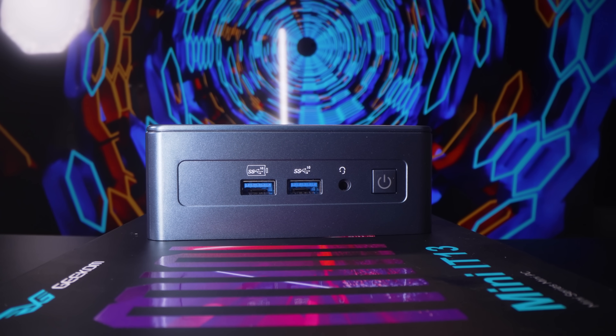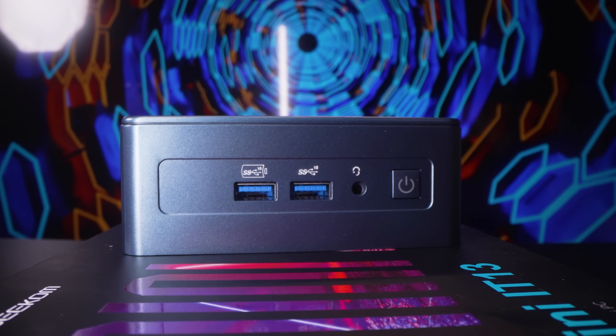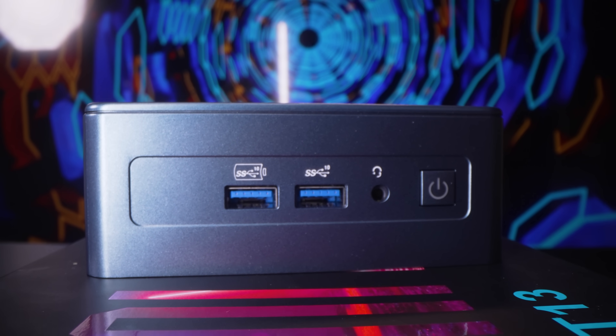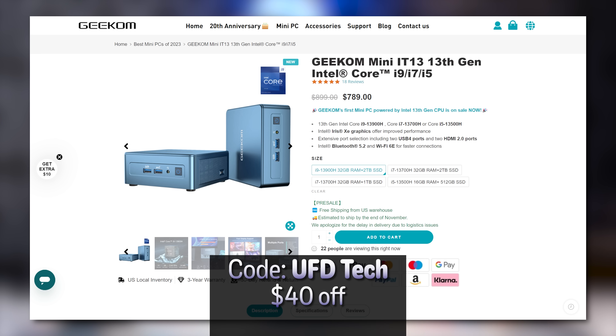This NUC-13 Pro costs $910, which is a very tough pill to swallow in the mini PC game. To get two extra cores, an extra SD card reader, and a metal chassis instead of a plastic one, you are paying less money — this thing is actually cheaper, and not by a small margin. As spec'd with 32 gigs of RAM and a 2TB SSD, this is $789. But if you're on Geekom's website right now and you use the code UFDTECH, you can save $40 off the Geekom Mini IT-13, bringing it to just $750.